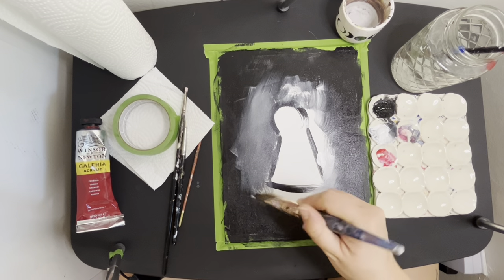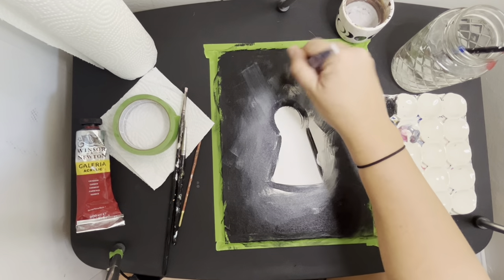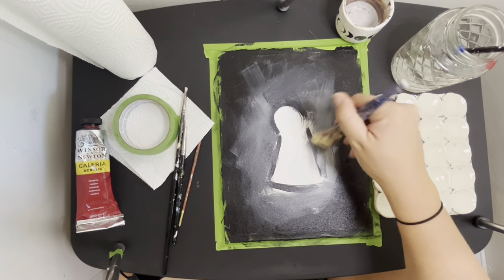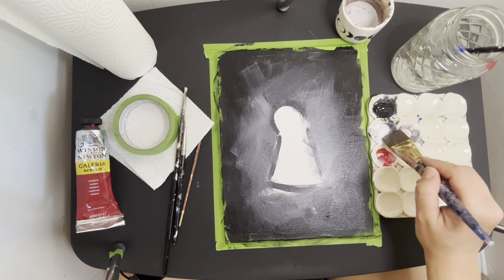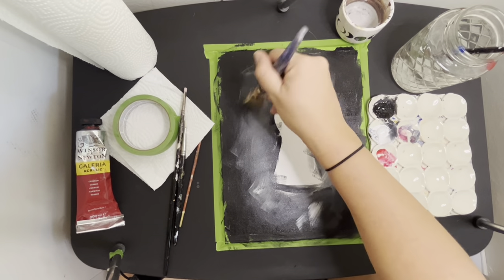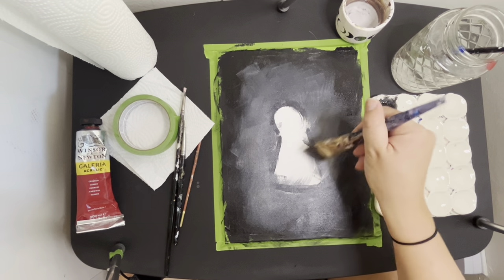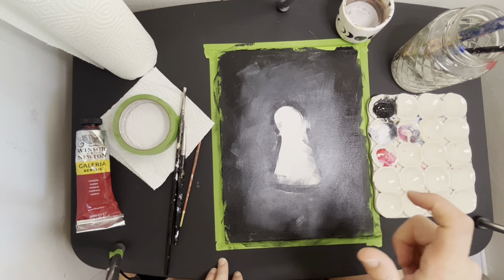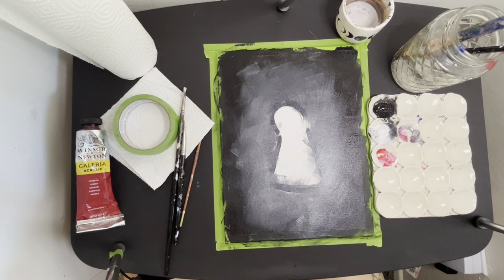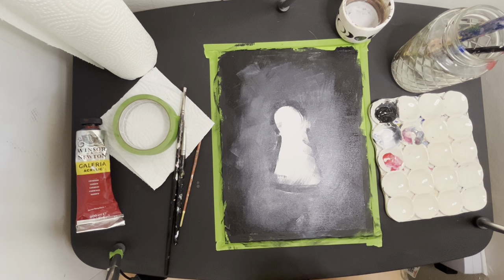I'm just working a little white paint around the edges. I want it to be very textured — just a textured background with some character and movement. Let's let this layer dry — it'll take about 10 to 20 minutes. Or if you're impatient like me, you can grab a handheld battery-operated fan or a blow dryer set on cool. Just make sure you move your palette so that you don't dry all the paint you just set out. We'll see you when this layer is dry.